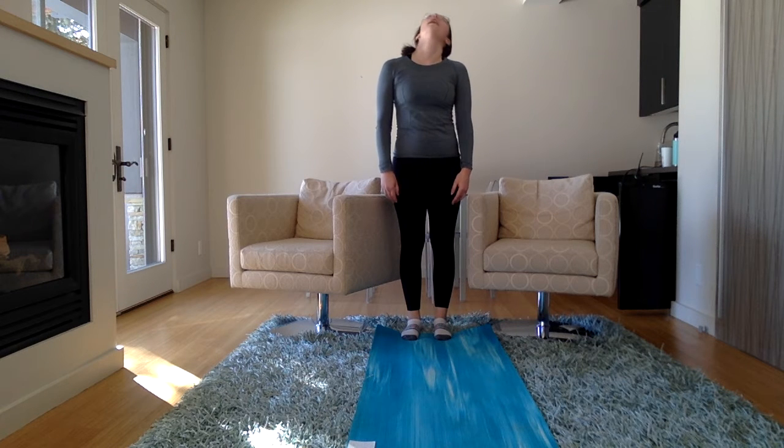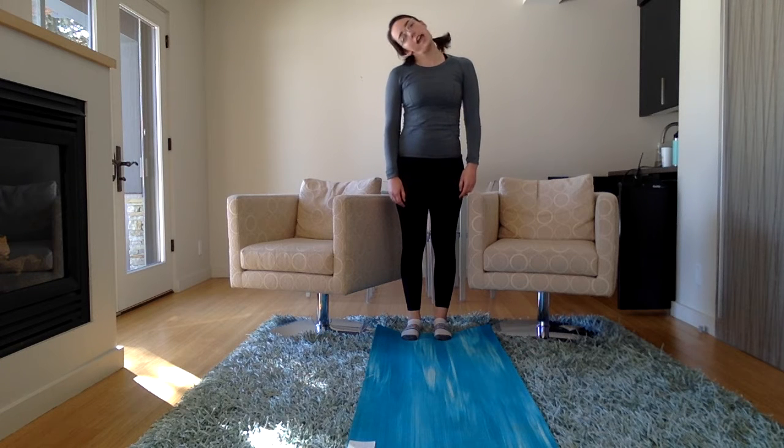Now let's make circles with our head. Roll your head. And go the other way.